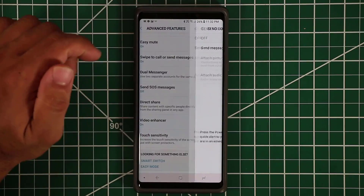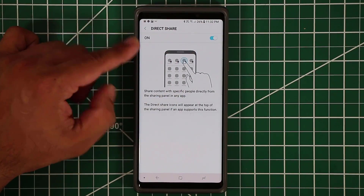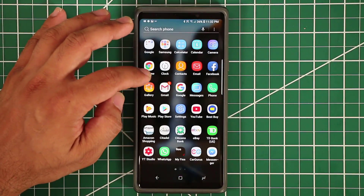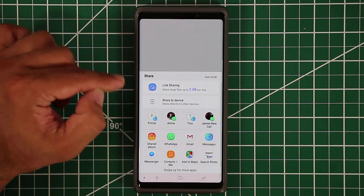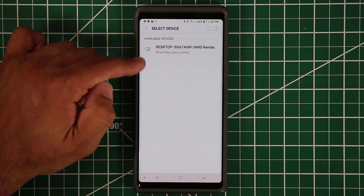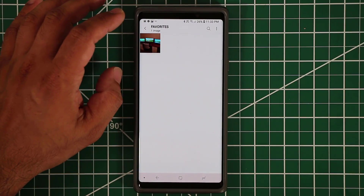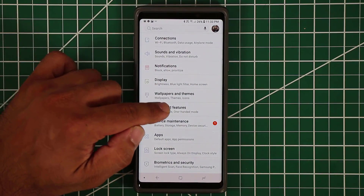Finally, the direct share option makes it easy to share files with other people who own Samsung devices. For example, in the gallery if you open a photo and tap share, you get the 'share to device' option — tap it, it finds available nearby devices that accept this input, and you tap to send directly. You can send large files very easily using this feature.